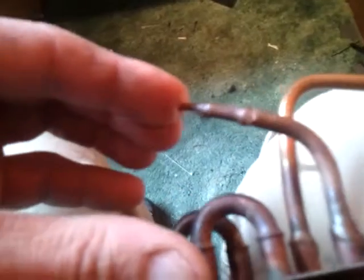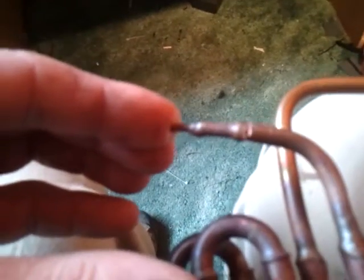What I have here is a condenser coil off of a small air conditioner — actually, it was a dehumidifier that didn't work anymore, someone had thrown it out. I was going to use it for a radiator on my cell, and I wanted to show you what happened here.